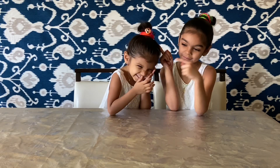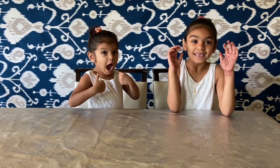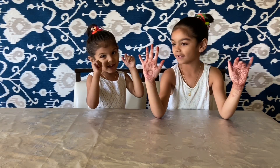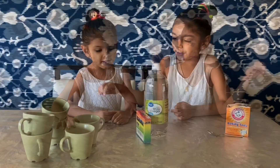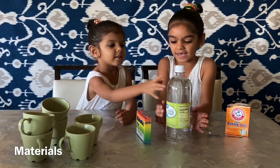Hi guys, welcome back to my channel! Today my sister and I are excited for this experiment — it's really cool, it's a surprise for us. We have some on our hands and our legs. We need six cups of vinegar.